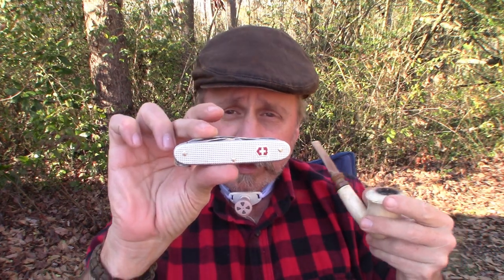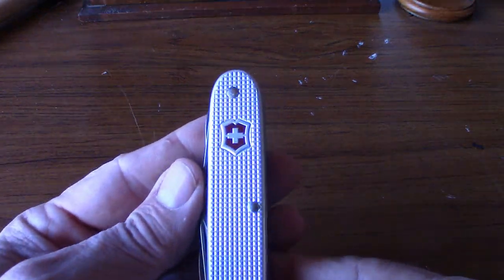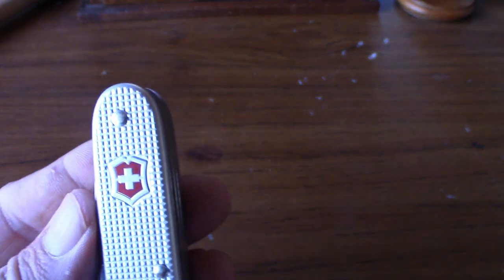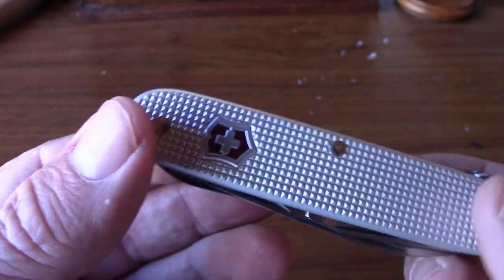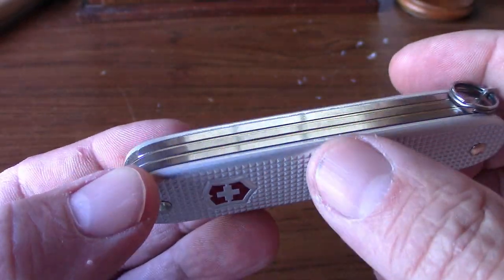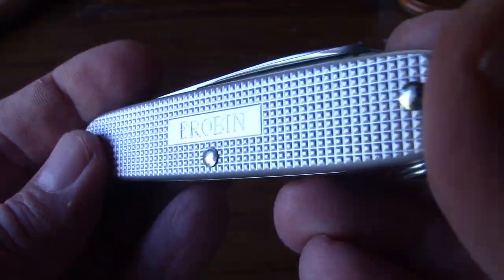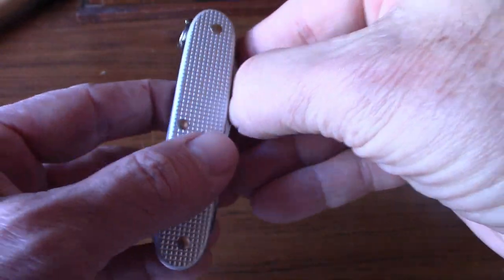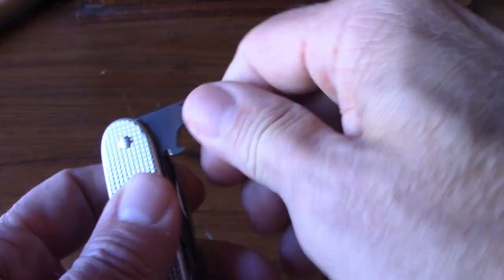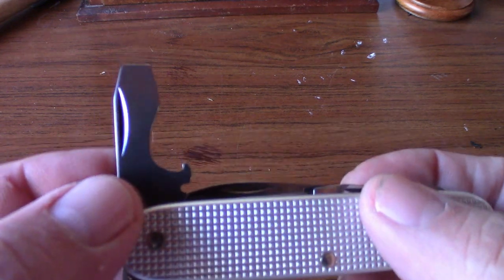Let's take a closer look at the Victorinox Pioneer X ALOX. First thing you'll notice is the Swiss Army Victorinox emblem on the front. It's called ALOX because it has aluminum alloy scales rather than plastic or micarta. On the blades, you have a large flathead screwdriver as well as a bottle opener.